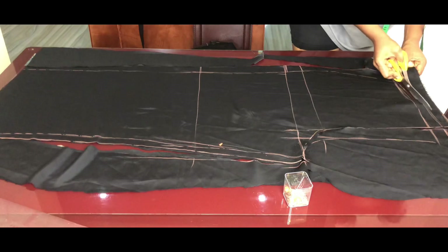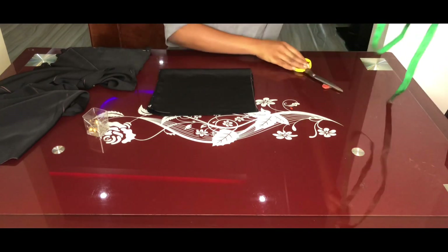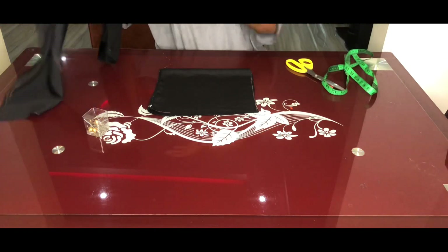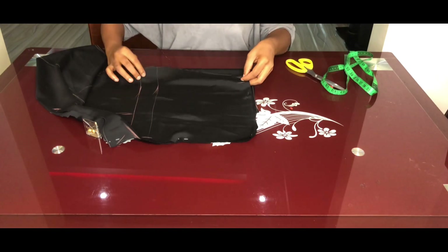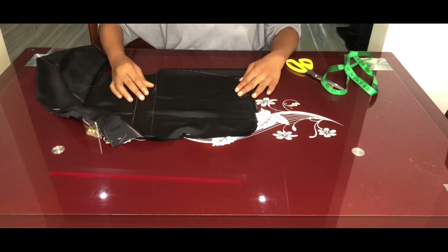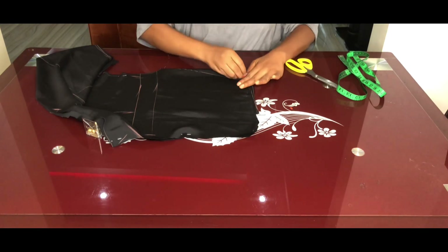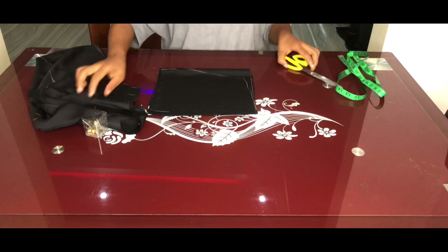For the pockets, cut four pieces measuring 11 inches in length and 10 inches in width. Take the front trouser piece, place it on the four pocket pieces, and trace out the sides using fabric chalk, making sure the pocket sides correspond with the side of the trouser piece. Then cut out the pocket pieces.